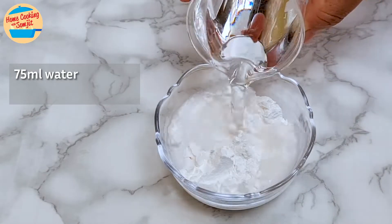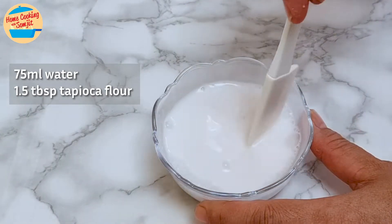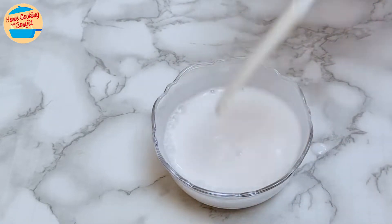Add 75ml of water to 1.5 tbsp of tapioca flour and mix until well combined to make the flour slurry, to thicken the soup. You can use corn starch as well. Set aside.